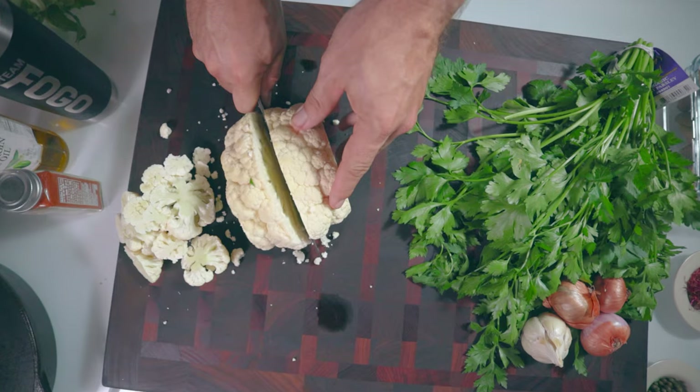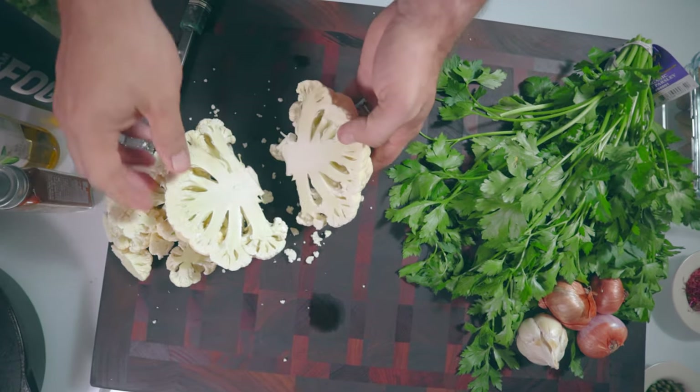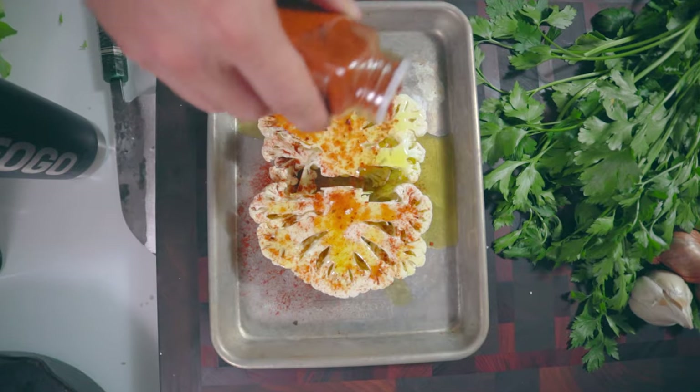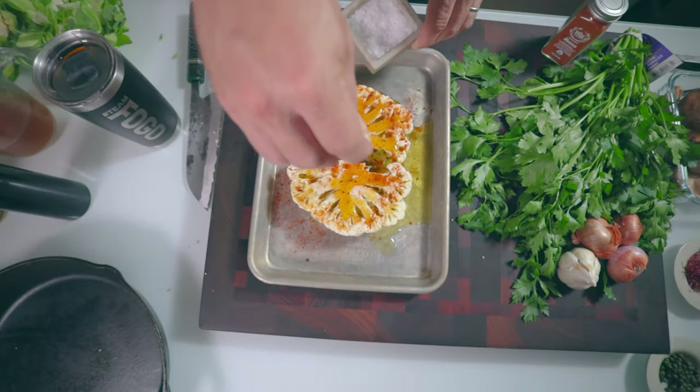Start off by cutting the cauliflower. The key here is to keep the stem intact. To get that steak-like shape you can take about an inch or so off the sides, then cover with olive oil, harissa powder and salt.